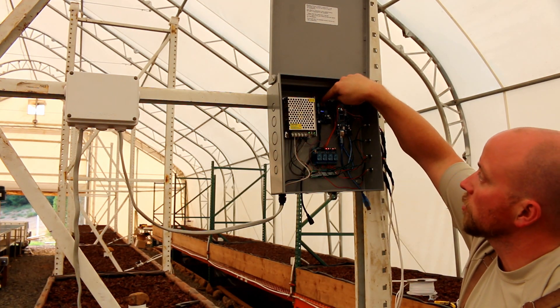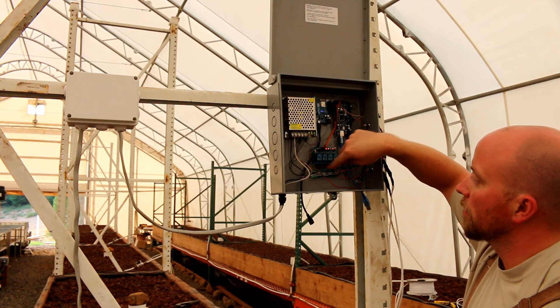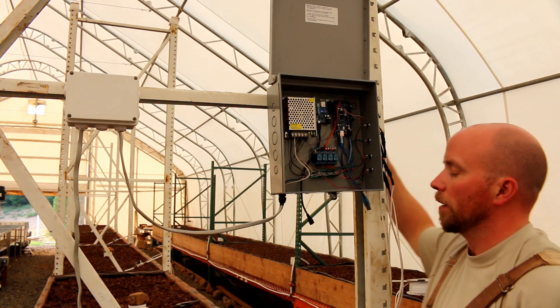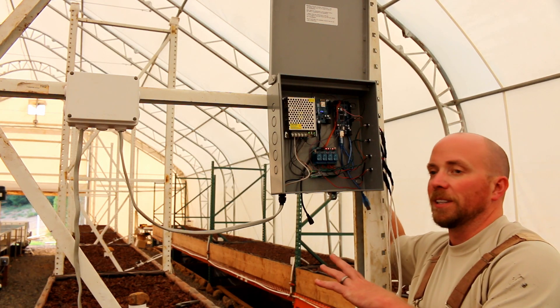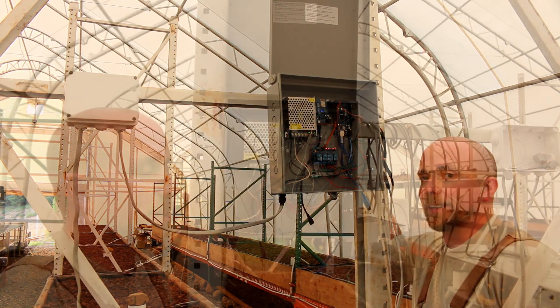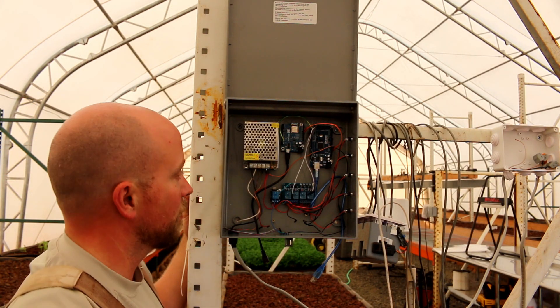We have the master control unit here, the slave unit, the relays, the switches, and a little five volt and ground bus bar. I'm going to take you over to another one of these on lane two and tell you a little story of what happened when I connected it. You'll notice there's no flashy little blinky lights on this one.